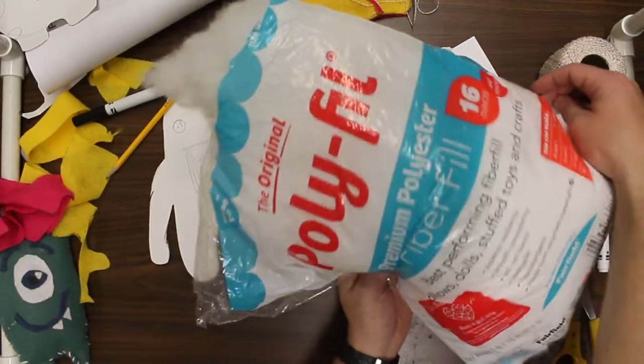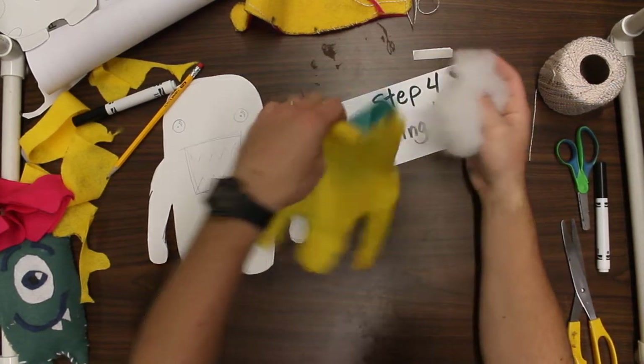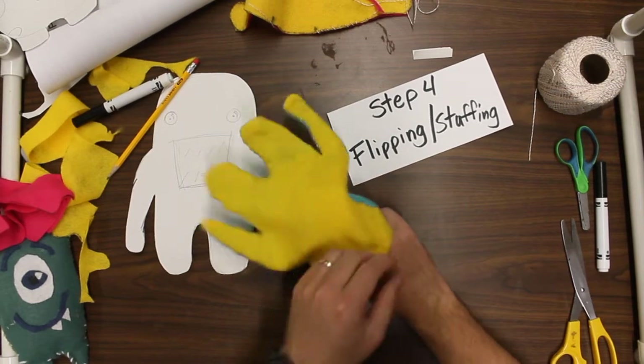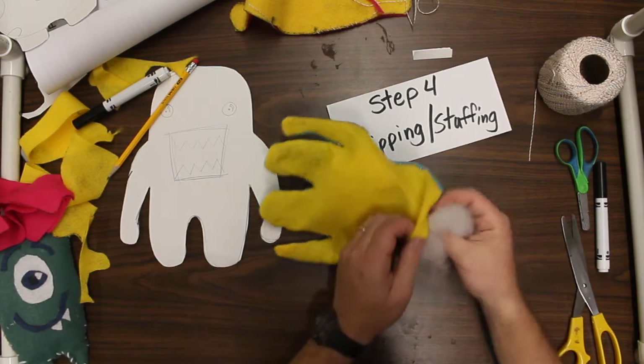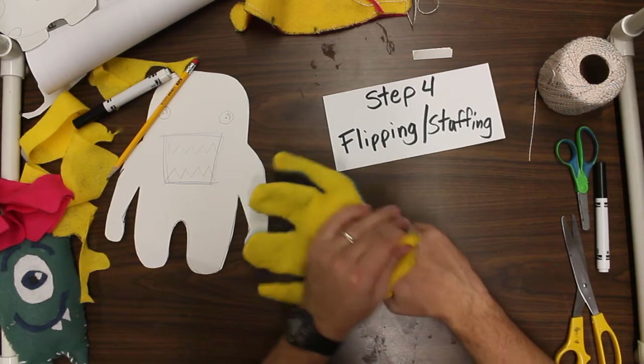Now I'm ready for the stuffing part. Stuffing looks like this stuff here. Just take a little bit at a time and you're going to put it in that hole there. Now if you have smaller areas, you might have to take some type of tool and really push it down inside of there.